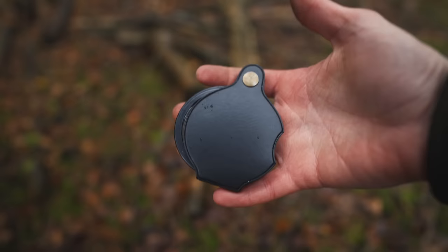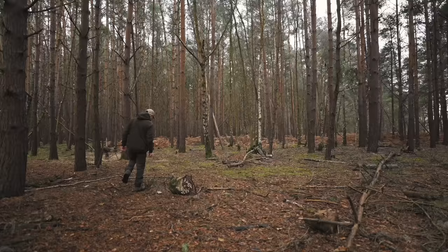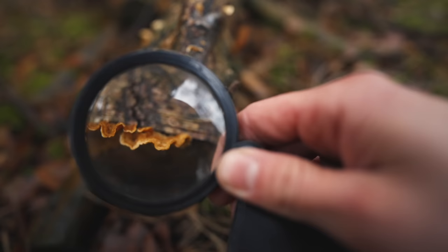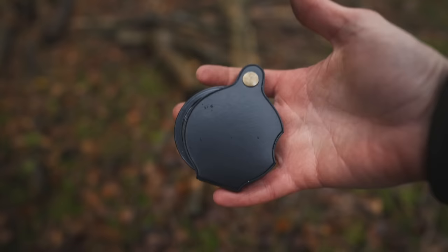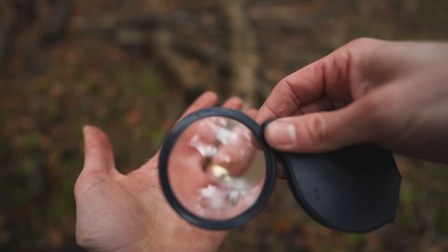A small yet really useful piece of kit to have in your pack is a loupe — a small magnification device which I use to help identify different wild plants and fungi. Occasionally, toxic plants, trees and fungi share very similar characteristics with edible ones, so being able to use a loupe allows me to differentiate key features on a microscopic level. It also has multiple other survival uses, such as getting a fire going using sunlight, helping remove small splinters from my hands, and I've even used it to remove small ticks during the summer months. This particular loupe was only about £5 and has a 10x magnification.